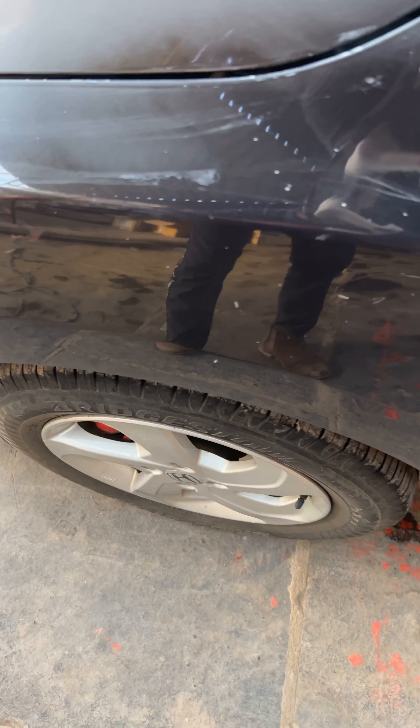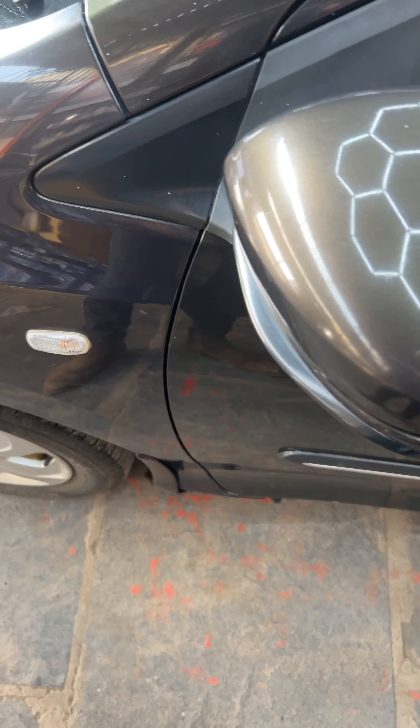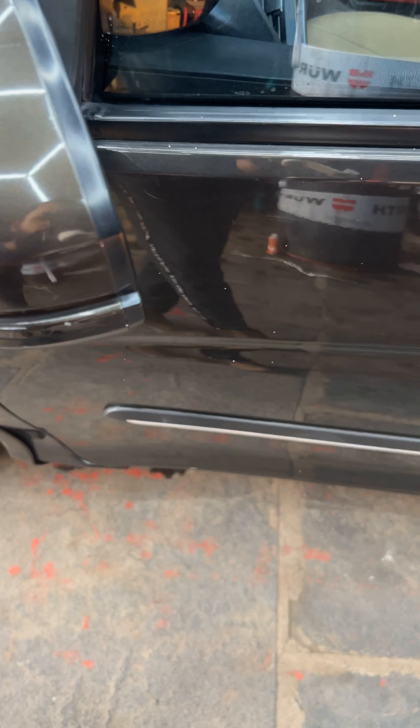Honda City. This car's paint is in poor condition — the first paint is split, there are no white spots, and there are no paint marks.